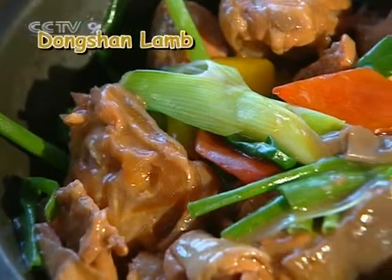So we've made the Hainan chicken, and we're going to make another fantastic Hainan dish. What is that? That would be the Dongshan Lam. We're learning all about Hainan food. Dongshan Lam.